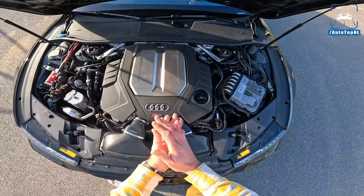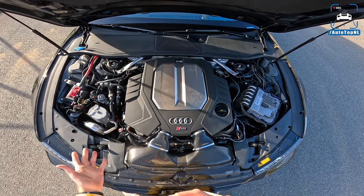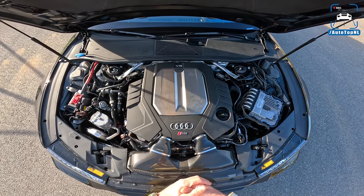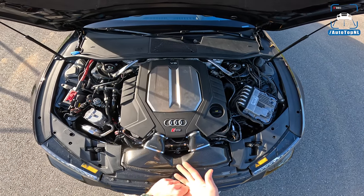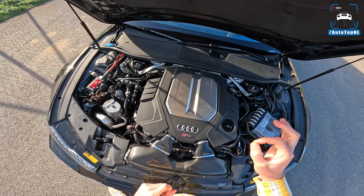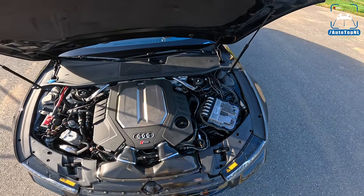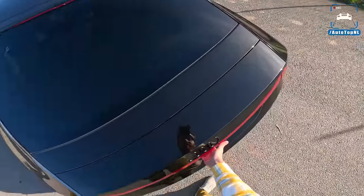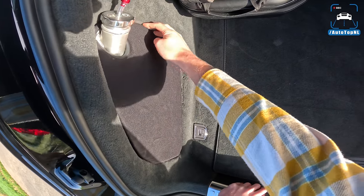The four-liter V8 bi-turbo engine is stock at 600 horsepower and 800 Newton meters, but with the Brex Tuning Power Division Stage 3 kit we have custom catless five-inch downpipes, hybrid turbos, intercoolers by Power Division, plus ECU and TCU tunes by Power Division and an upgraded fuel pump — giving us a total of 1038 horsepower and 1200 Newton meters of torque. There's also an 18-liter water-methanol injection kit fitted very neatly in the engine bay.